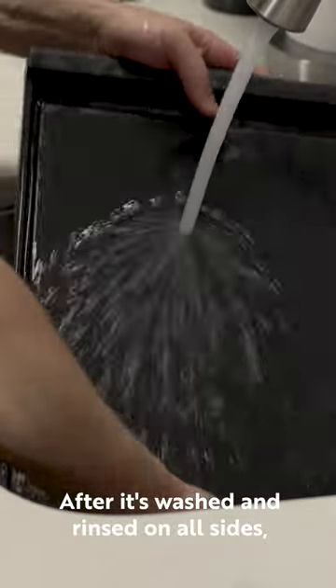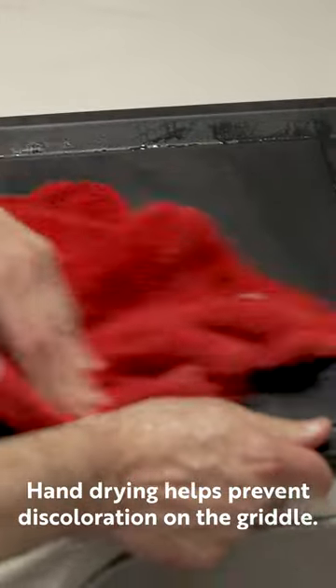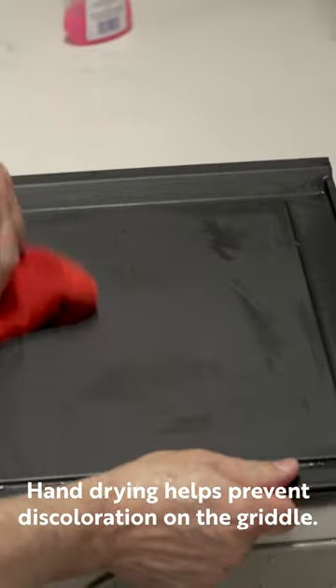After it's washed and rinsed on all sides, the next thing you need to do is hand dry. Hand drying helps prevent discoloration on the griddle.